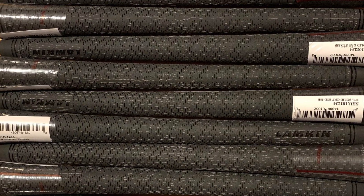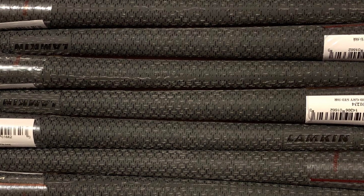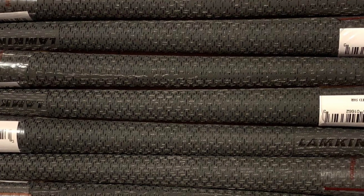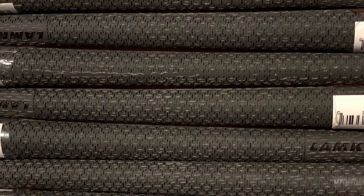They are even good on your wallet. Additionally, they will help you keep the club face square to your aim since they don't come out of shape during the swing. This makes them the best golf grip for high swing speeds, because high swing speeds add to the stress on the rubber material of the grip.